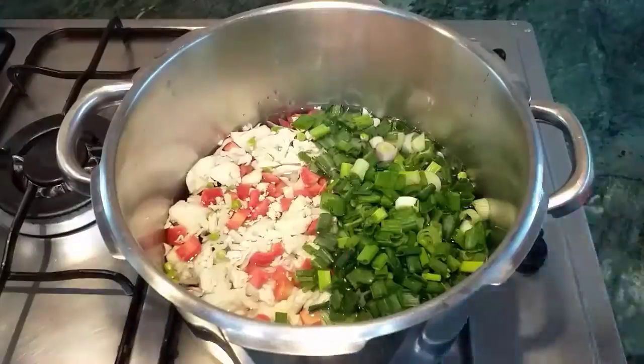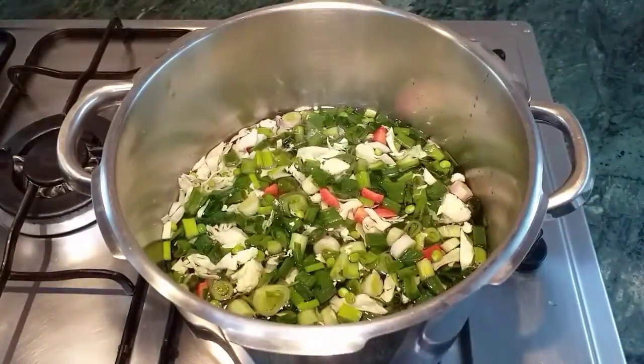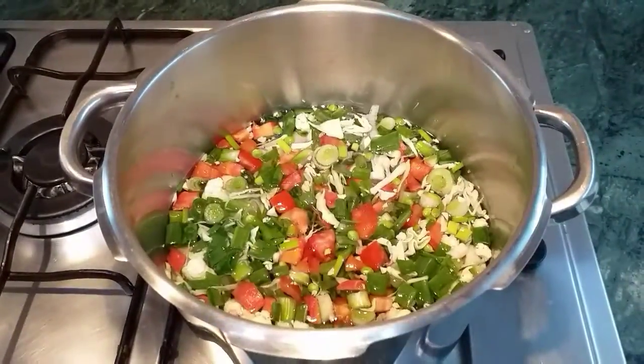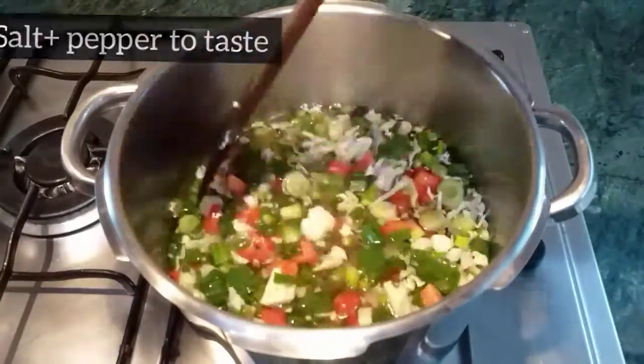Now we will mix it. After that, I have added 2 medium diced tomatoes. Now we will add salt and pepper according to your taste.